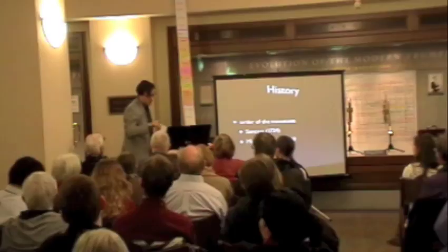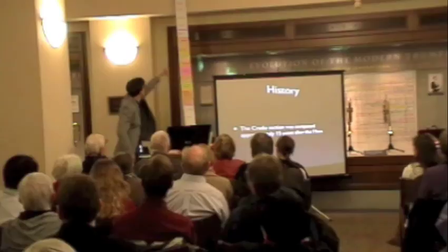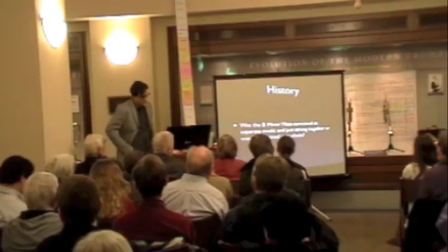Then he took a 15-year break and didn't write any of the mass. When he started again, he started the Credo section and then went and finished. So it took him 15 years to begin again. During those 15 years, he studied quite a lot of 16th-century counterpoint, which I'll discuss later in this lecture. It took 24 years for him to complete the entire mass.